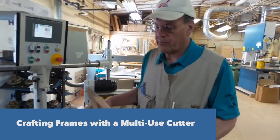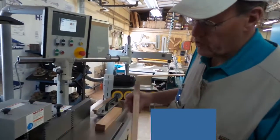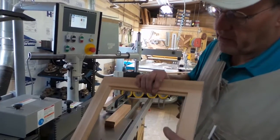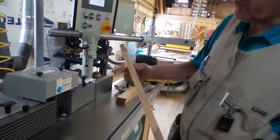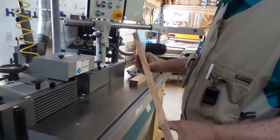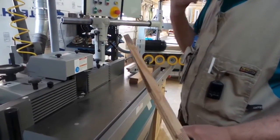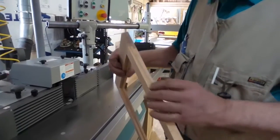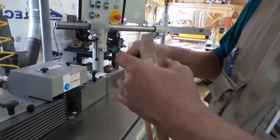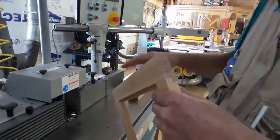We're going to show how to make a simple shiplapped joint frame, for example a glass panel in a cabinet piece of furniture, using the multi-use cutter in its basic position with the zero setting on the shaper. We're going to make our end cuts and then make our cuts long ways with the feeder.